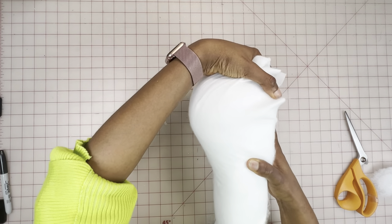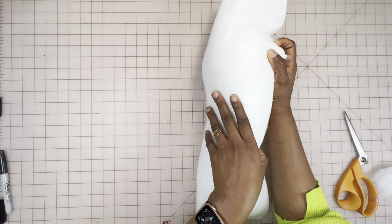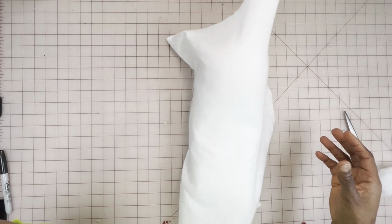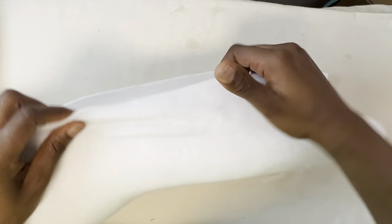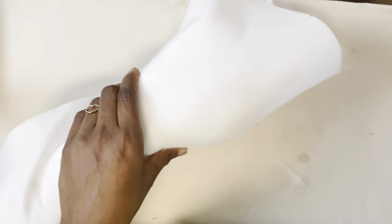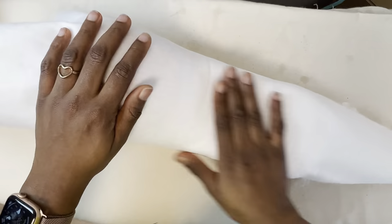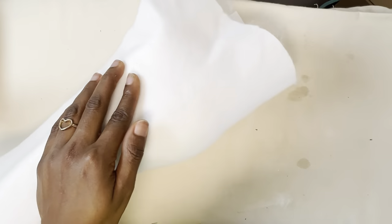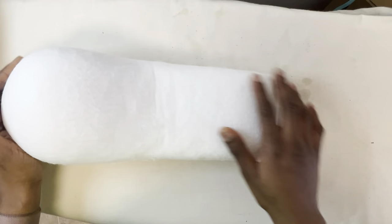Next, you're going to iron this, but while you're ironing, make sure you pull and stretch it so it holds everything together. Here you can see how I'm pulling the interfacing over it as much as I can. Here's how it's looking after a good press — the curve is in place.